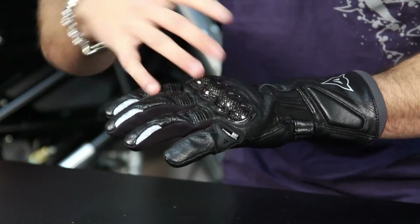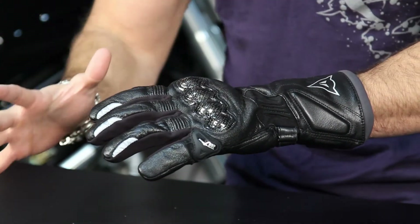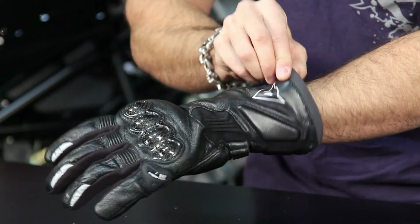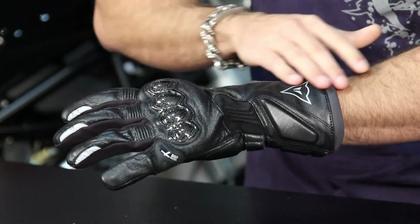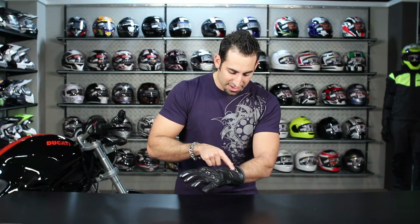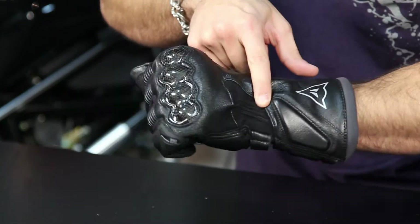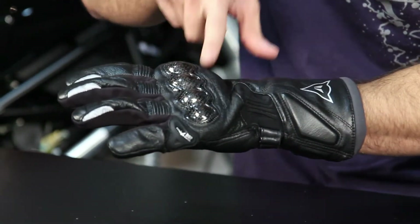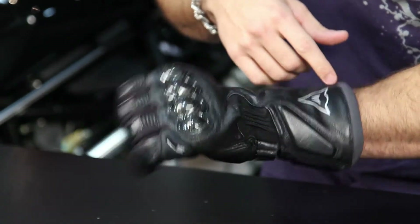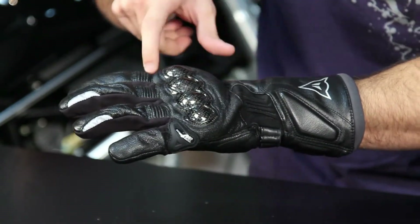There is some textile built into key strategic places on the outer shell of this glove, but the main construction is going to be goat skin. Notice that we have the Gore-Tex style cuff moving up from the back of the hand. You have a soft insert on the outside — the lateral side of your wrist — and the Dainese logo. We do have some micro-elastication here as we go towards the back of the hand. You're going to notice a rubberized coated carbon knuckle for protection across the back of your hand, and there is a bit of padding that lives underneath that knuckle.